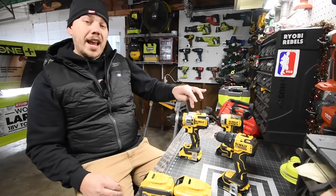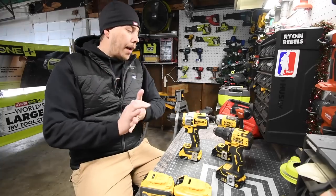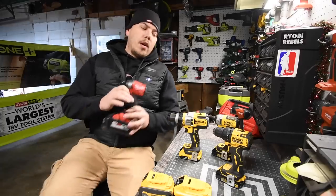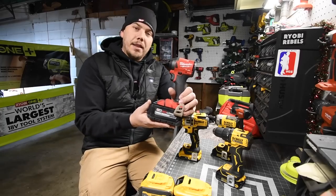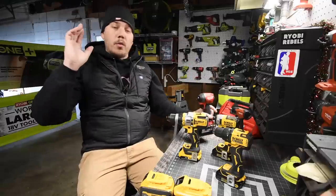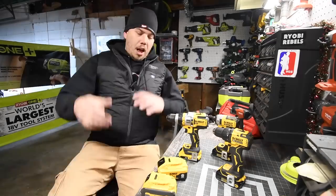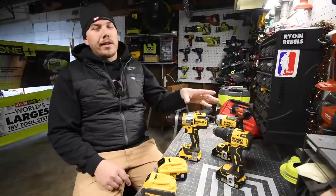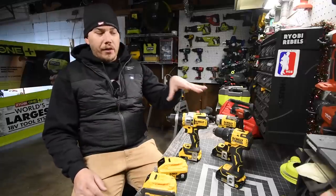Remember: Flexvolt Advantage is brand new, and we also have the DeWalt XR and the DeWalt Atomic. We're going to do a couple of tests each, and the winner will go up against the Milwaukee. I did do this live, but I want to make a real video with a timer and more tests. This video is about the battery, not the tool. You can actually get all of these in the Black Friday sale.